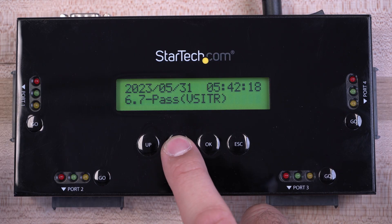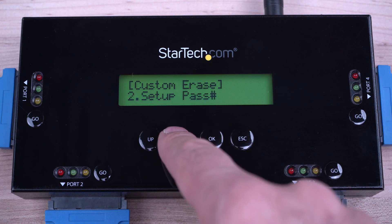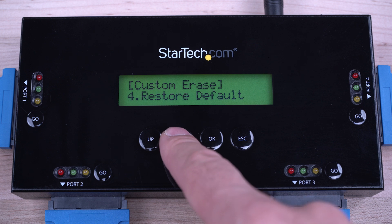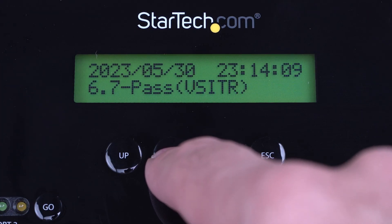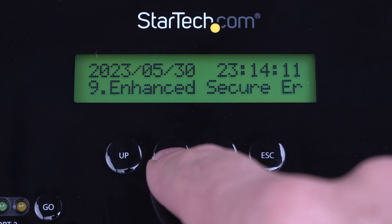Our eraser docks offer maximum versatility with nine erase modes. The LCD display offers easy menu navigation to quickly select erase modes like quick erase, single, three, or seven-pass overwrite, secure erase, and enhanced secure erase.